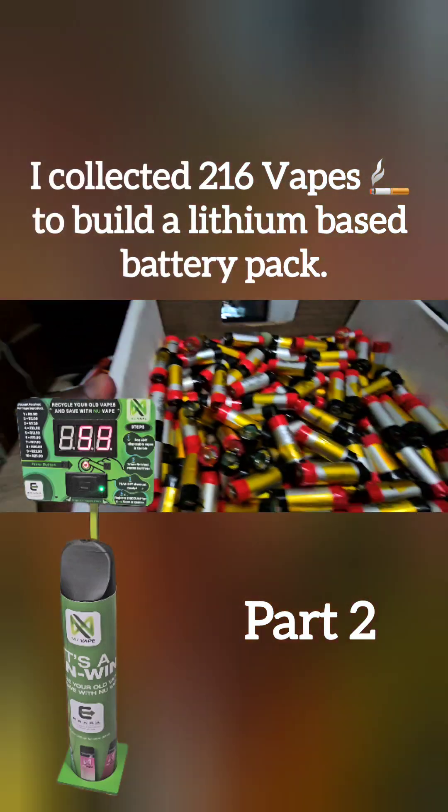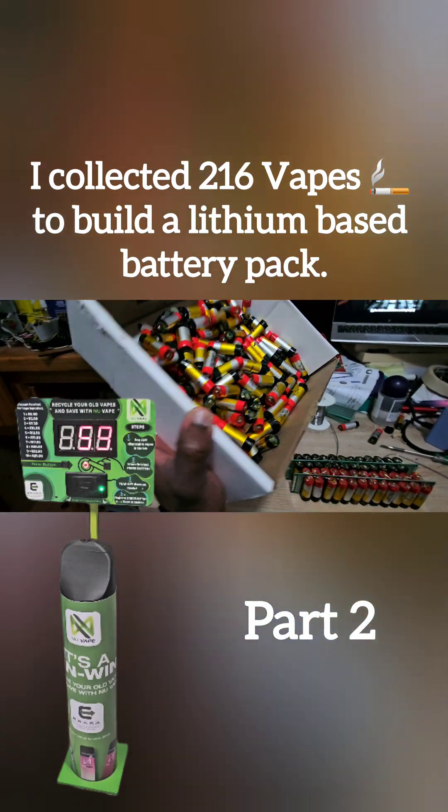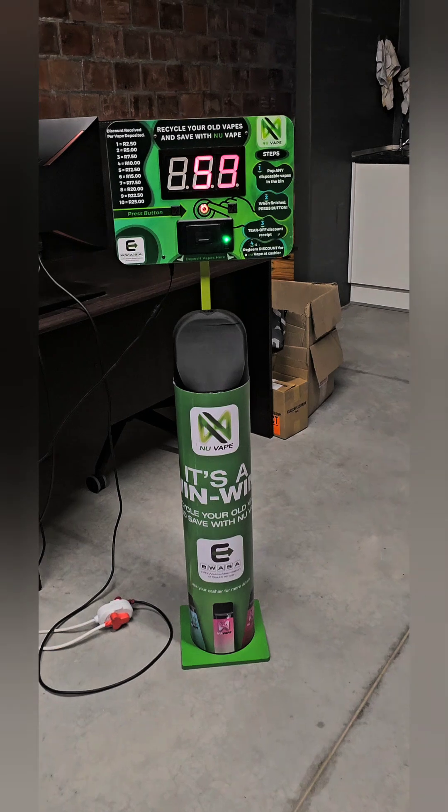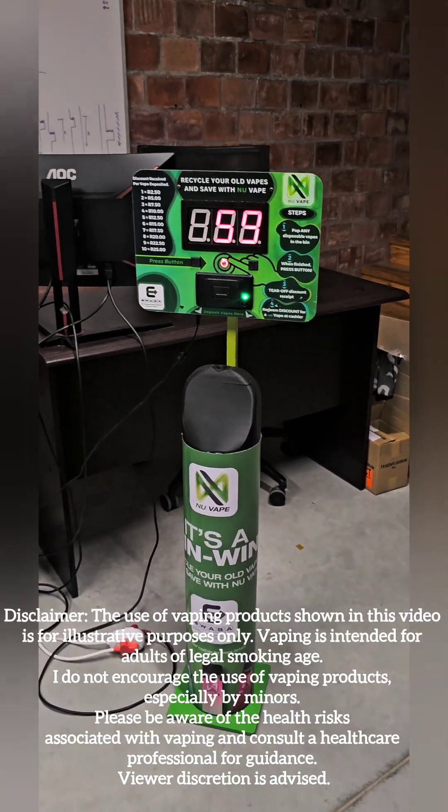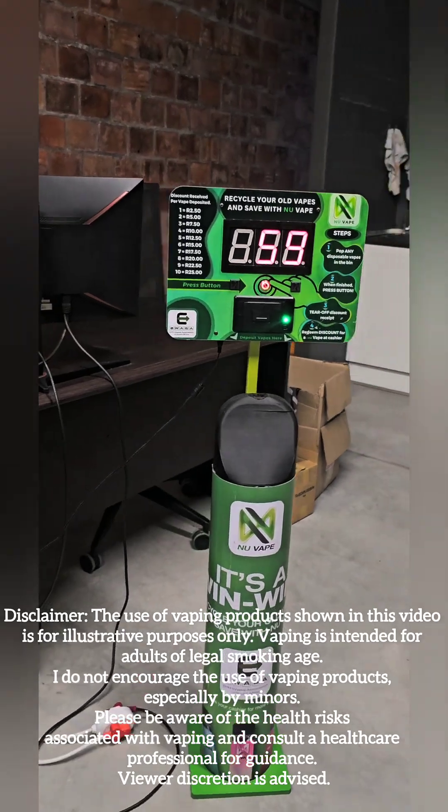I collected 216 vapes to build a lithium-based battery pack. Thanks to my friends at AnyVape who invented this vape recycling bin — they get 100 vapes per bin every week, and you get $2.50 off your next purchase.